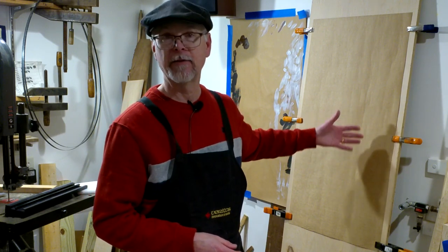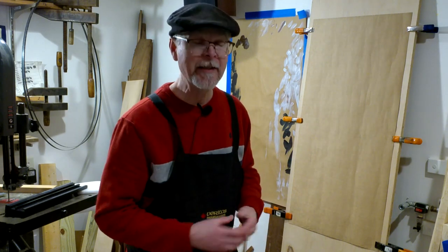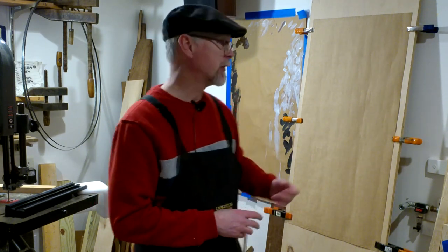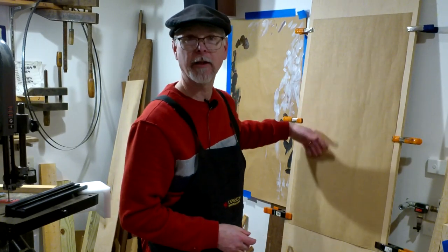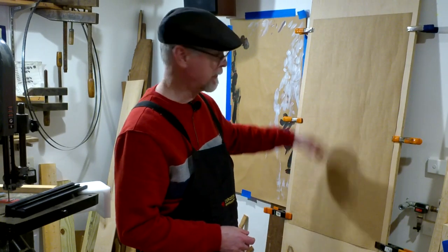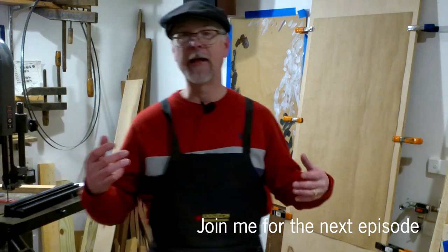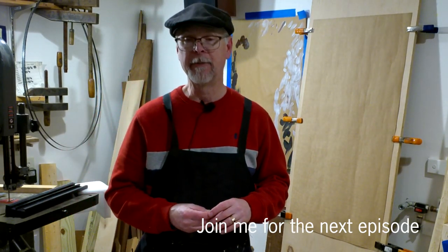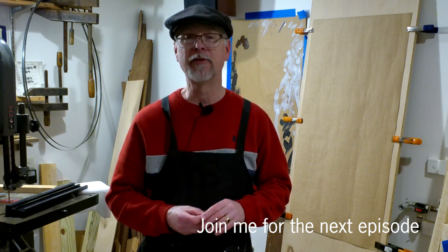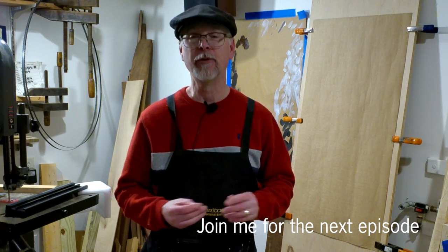I'm trying to clear my brain and paint very quickly — if there's something that goes here, then it's call and response: what can I put near it, or away from it? I'm letting my subconscious paint as quickly as it can, and I'm trying to get out of my own way. It's very hard for me to do that.